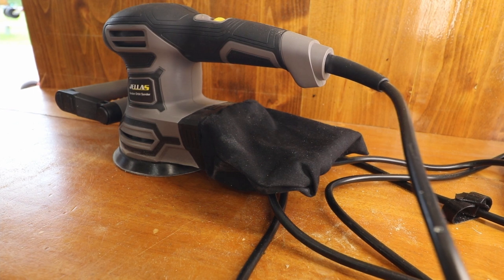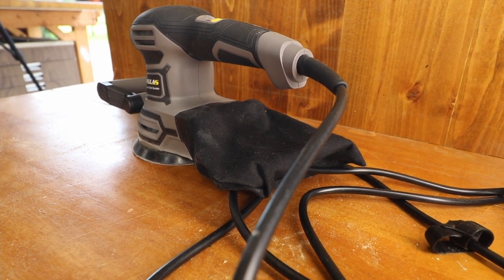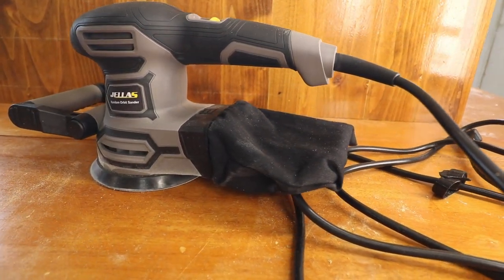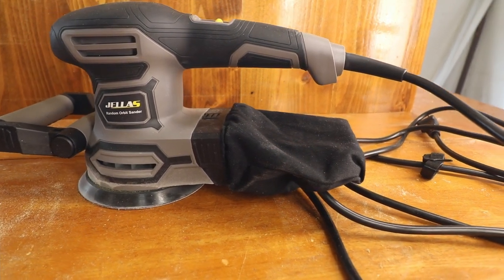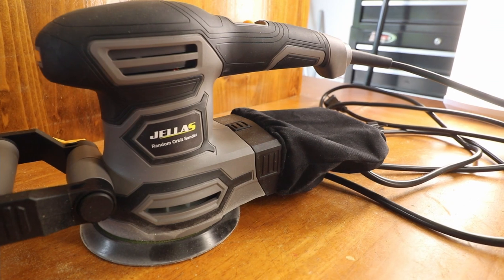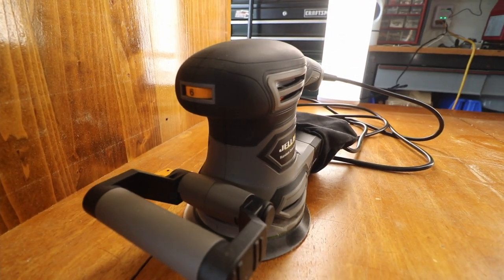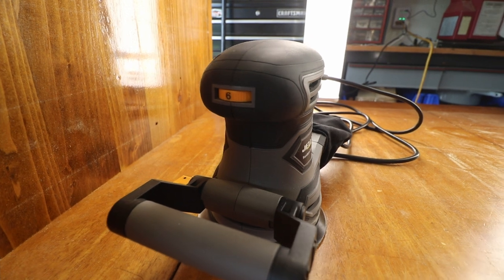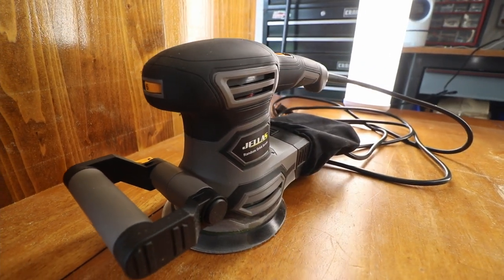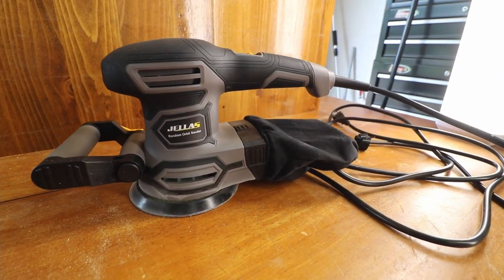It has dual-action sanding — an eccentric vibration texture that makes it feel very smooth when running. The user-friendly design includes a front handle that adjusts so you can sand into corners or fine areas. Dust collection efficiency is about 70%, and Jealous is committed to a healthier working environment. The bottom plate uses a hook-and-loop thorny paste design that is more wear-resistant. The package includes 18 pieces of various sanding grits to meet different applications for furniture and handcraft.